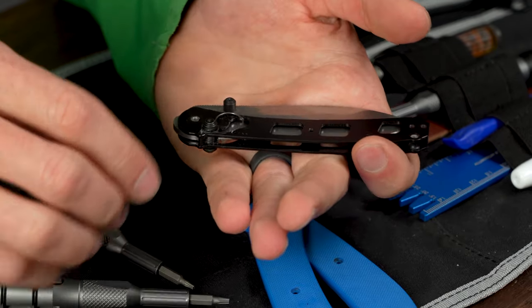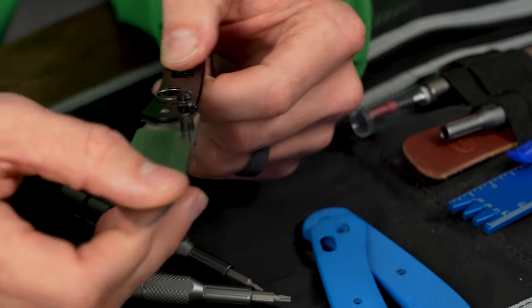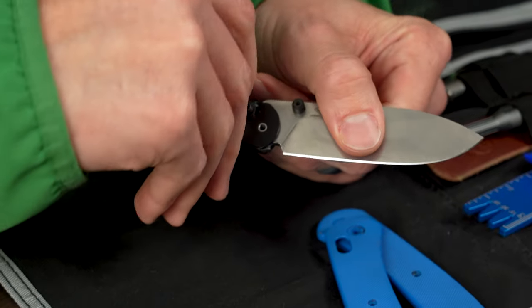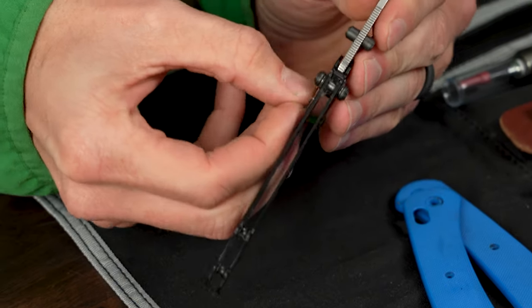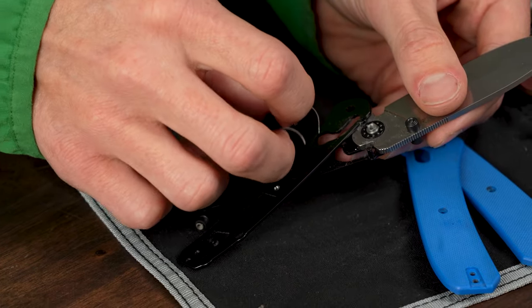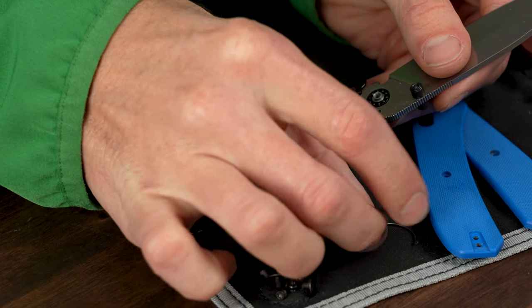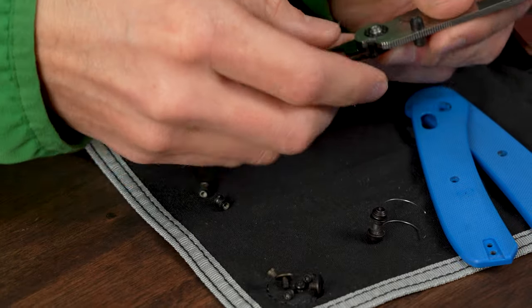Pull all those screws off and the knife will actually stay together at this point because it is held together by those omega springs — there's pressure and tension on them. Open up the knife, move those aside, and disengage the clutch lock. You just pull up right on that omega spring and it comes right off. Do that on both sides and the crossbar lock — that little crossbar — will just float right out of there. You kind of have to finagle it.